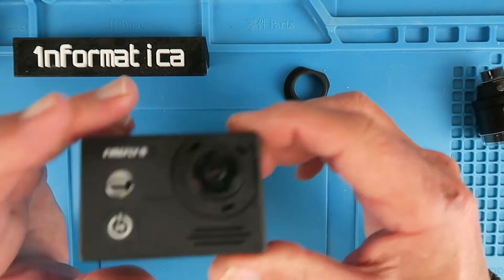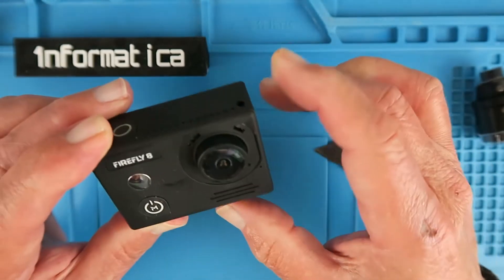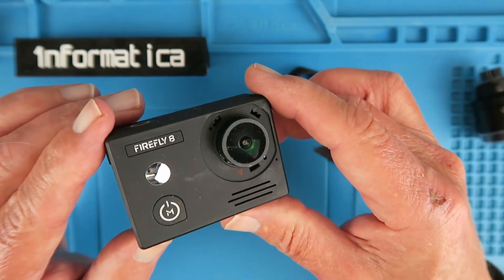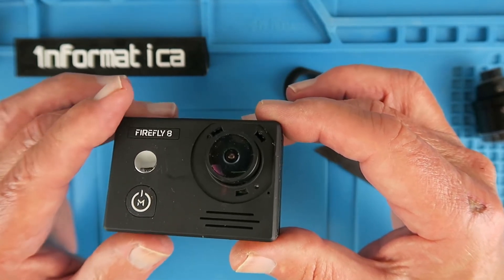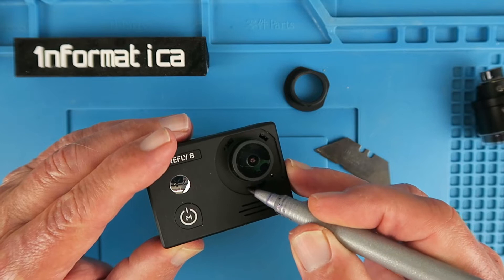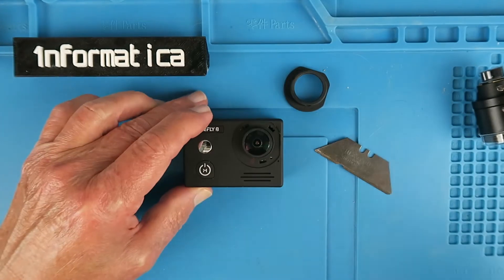So that just pops straight off, and we can see the lens there, but it doesn't look like it's going to unscrew easily. I'd prefer to take a closer look at it. I suspect that it has a lot of glue around the threads. Before I go any further, I'm just going to mark on the body here and on the lens a little reference mark.